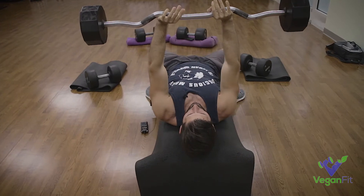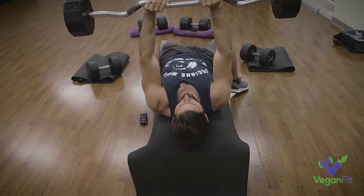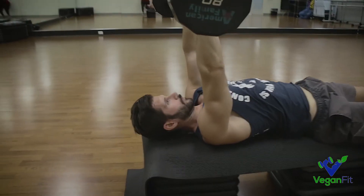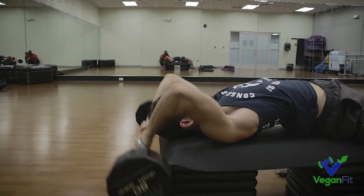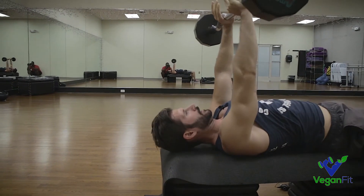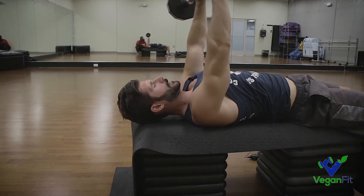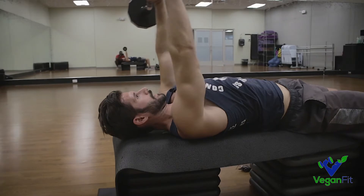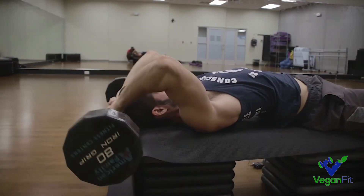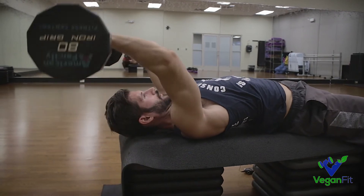Let me show you what a lot of people do wrong — they dip their shoulders. It's a little bit easier, but you can really hurt your shoulder this way. A lot of people go like this and then they drop the shoulders and come back up. This isn't a ton of weight so it's kind of safe for me to do that, but you start pushing the weight pretty hard and you could really hurt your shoulder that way. So we're going to try to avoid that at all costs and keep it nice and tight.